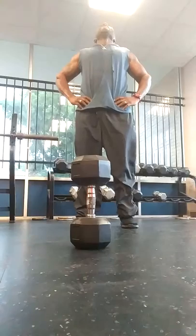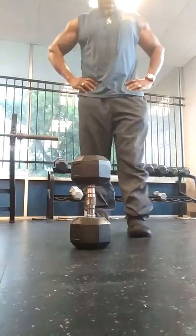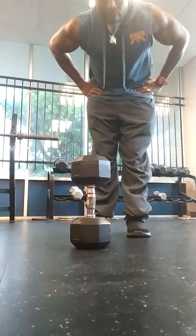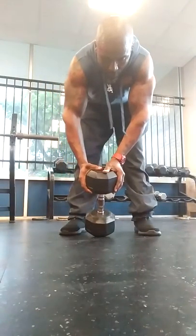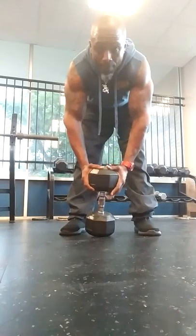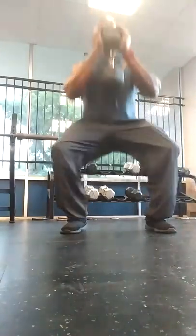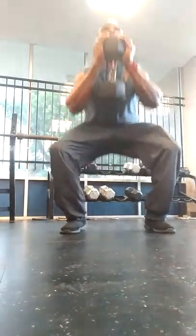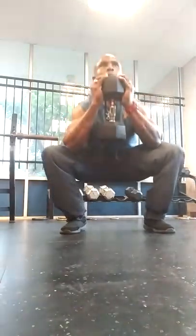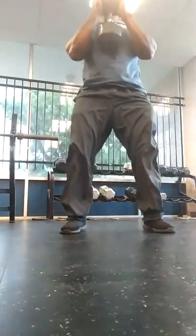[50 pounds set, then 45 pounds final set. Counts reps ascending from 46 through 53, continuing the drop set to completion.]